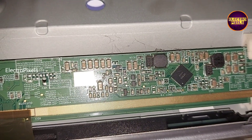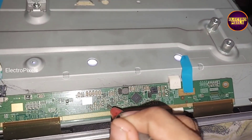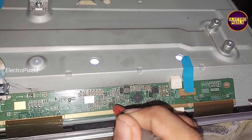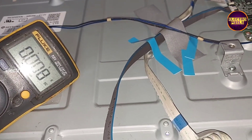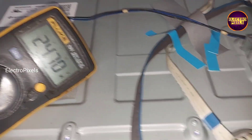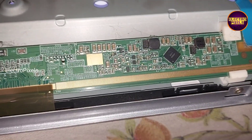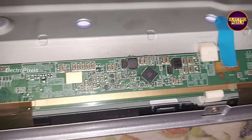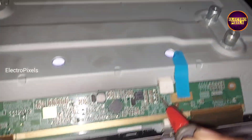So in this situation, if the panel has gate COF then we have a hope for repairing this panel. This fault can be easily repaired by bypassing the missing voltages or gate signals from the scalar board to the gate COF of the panel. Since when comparing with other panel repairing methods, this is the one and only permanent panel repairing solution.